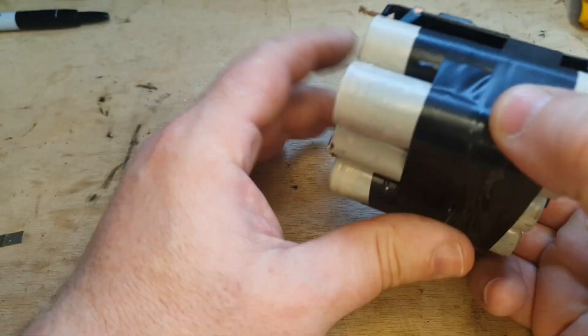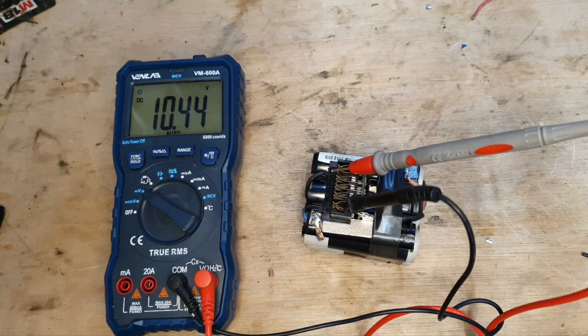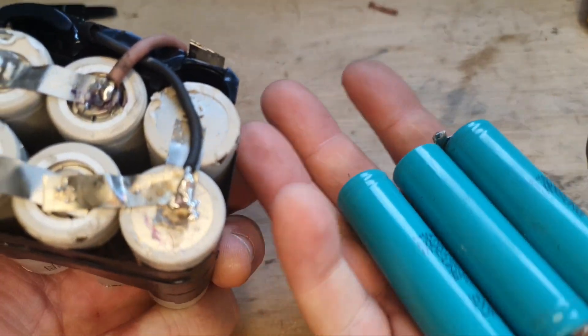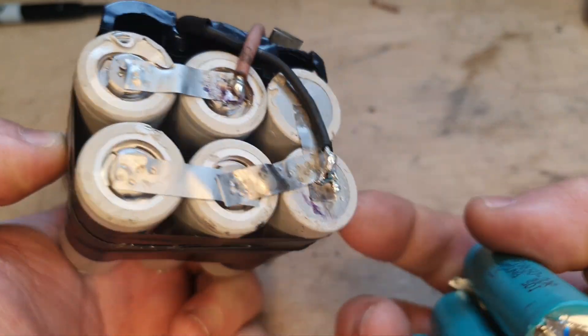So here we are, all connected up, reading 10.44 — so that's very good. With this assembled, you can see the difference between what we started with and what we have now.